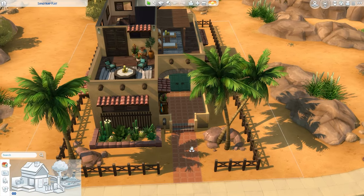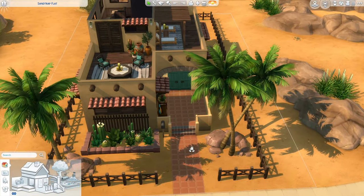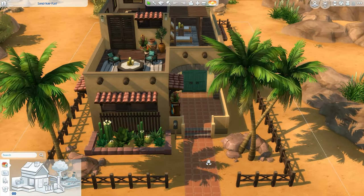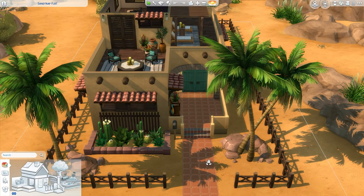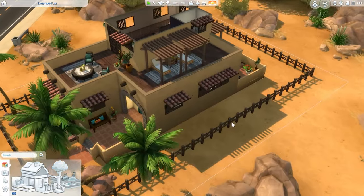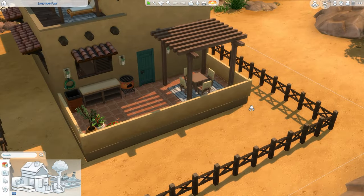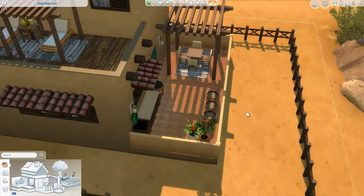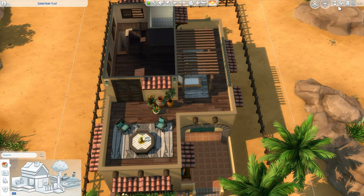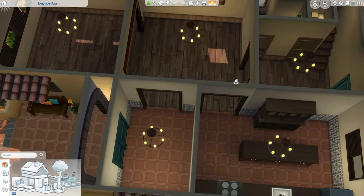Hey guys, it's Townie Sim Builds here and we are back with Part 3 of the pueblo house renovation project. Admittedly this is actually the same day as Part 2 — I was honestly really excited to jump back in, so I'm gonna keep going strong. So far we're doing great: we got a lot of the outside done, nice patio areas, a really nice balcony upstairs, and the little backyard. I think we can do the rest of the house in this part and the next one.